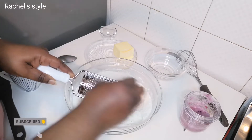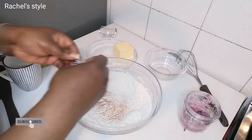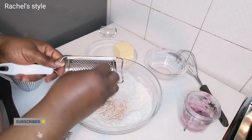When you're grating, be very careful so that you don't injure your hand. I actually didn't use the small grater — let me try it and see... yeah, it's just too tiny.